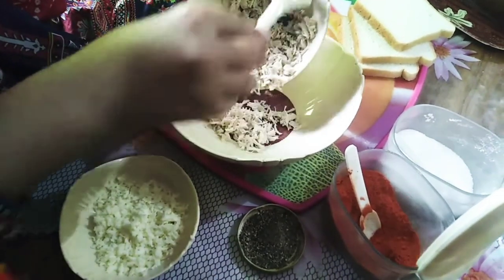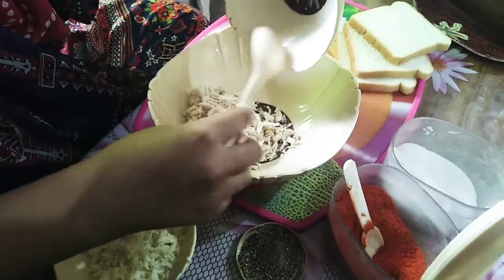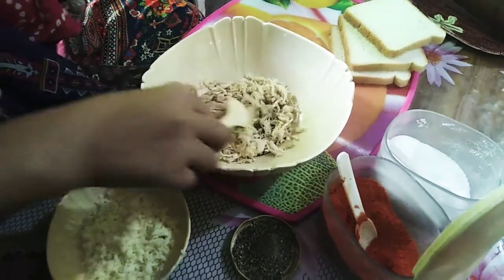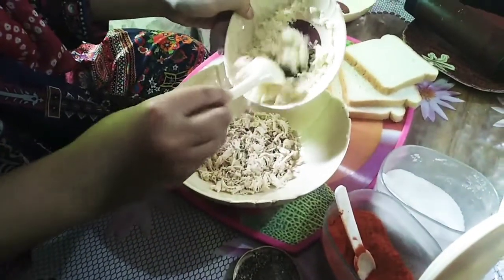We add chicken in a bowl, then we add mozzarella cheese, breaded.